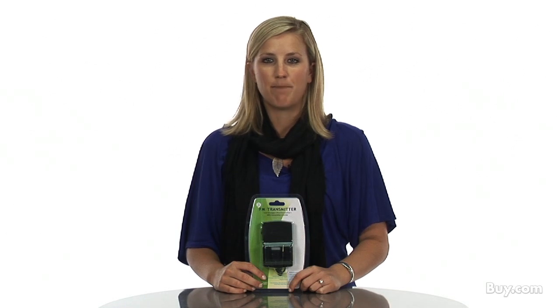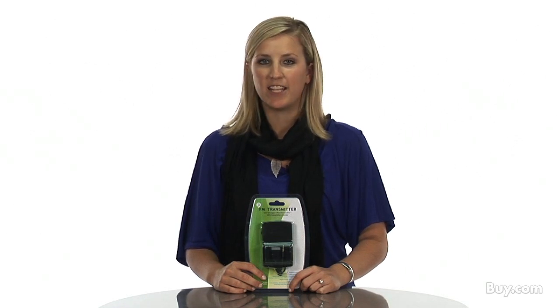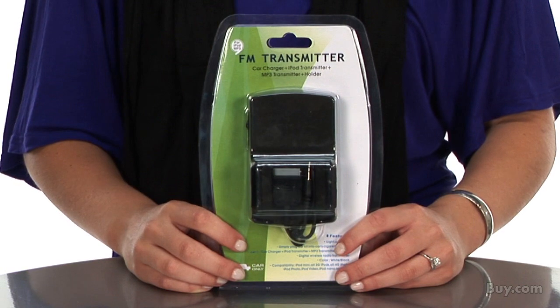Hi, I'm Marina, a product specialist at Buy.com, and today I'm presenting the Universal 4-in-1 FM Transmitter by eForsity.